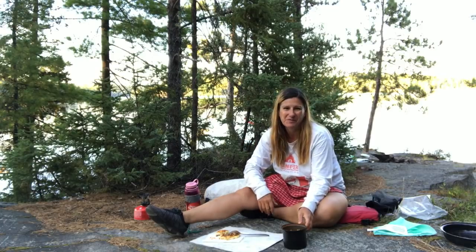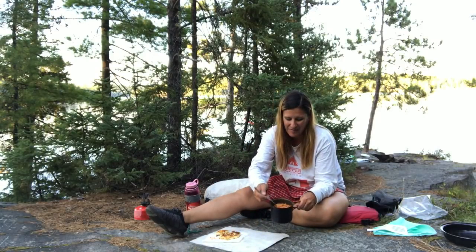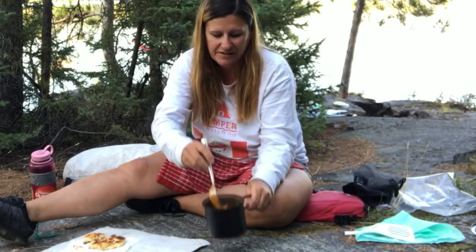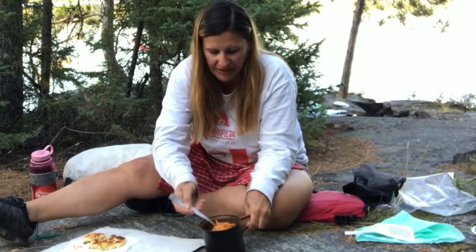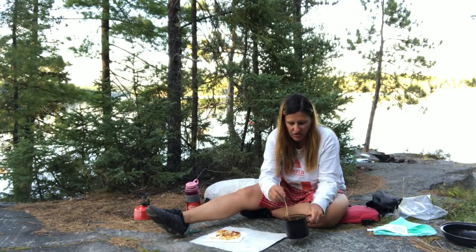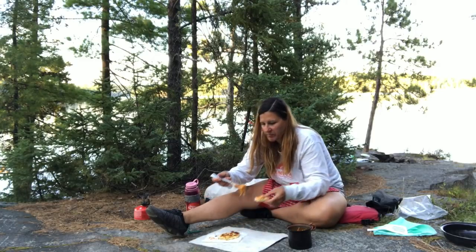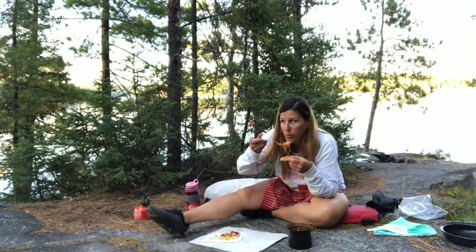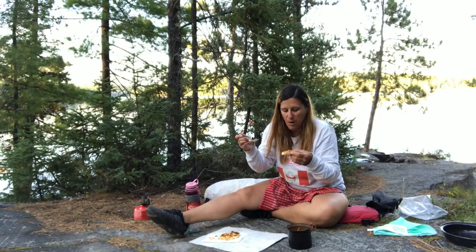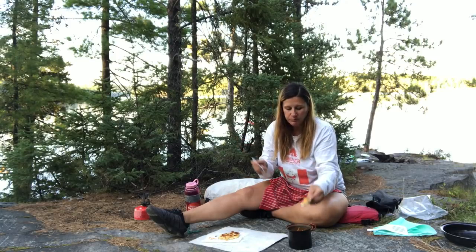I don't know how long because my phone is recording the video. But as you can see, the spaghetti is cooked and the sauce reduced nicely. I don't have measurements — I just kind of eyeball it. But it looks really good. Let me give it a try. It's probably really, really hot, and it's in a metal cup. Mmm.